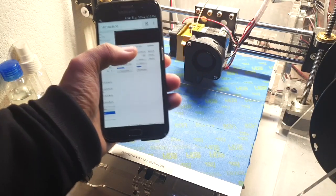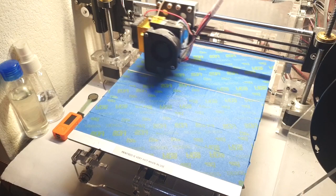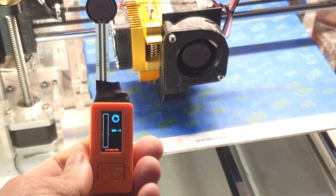Do you ever find it a hassle to manually level your 3D print bed every time you make a print? Even seasoned 3D printing pros need to level the print bed after every couple of prints. We've created a device that helps tremendously improve this procedure.